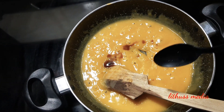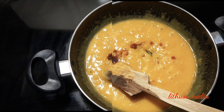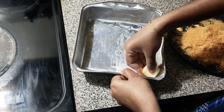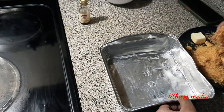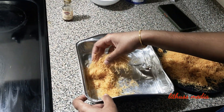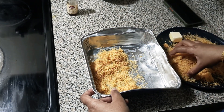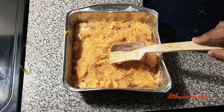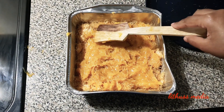Let's add a little bit of milk and 2 tbsp of vanilla essence. Add the butter, add the caramel, and mix.